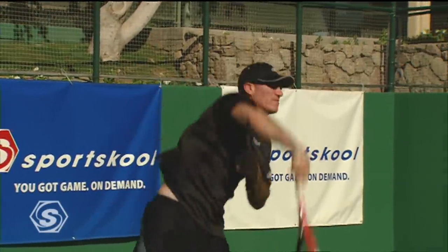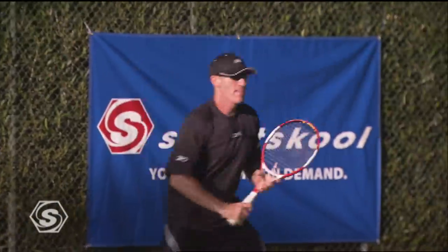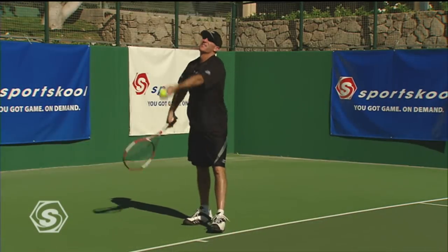Here on Sports School, you can use your own remote to stop, pause, rewind, and fast forward any of the training techniques we are demonstrating. This means you are in total control and can learn at your own pace.